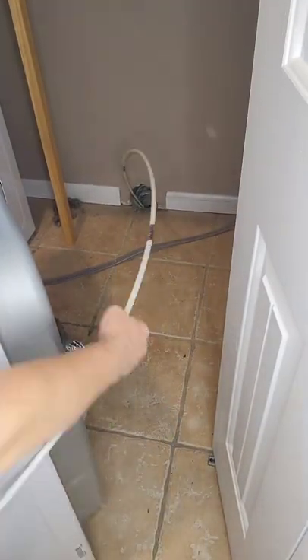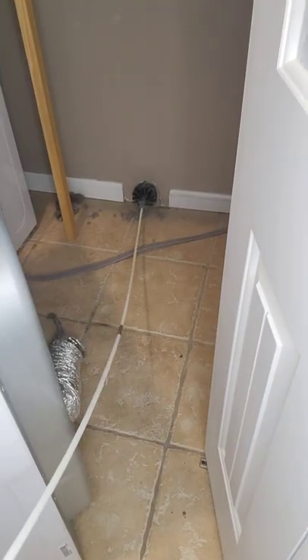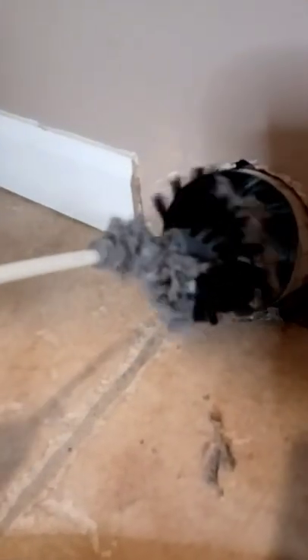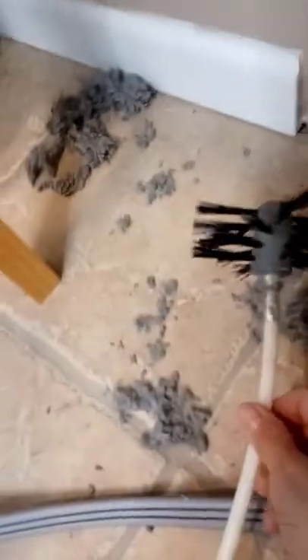The drill will spin the auger brush at the end as you pull it back through and clean out the lint stuck to the sides of your dryer vent line. I ran mine through twice and this is all it cleaned out for me.